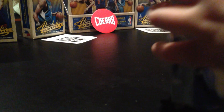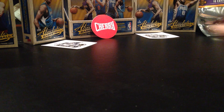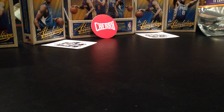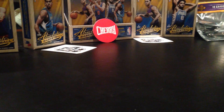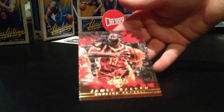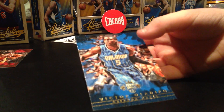Now let's do the mini cards. We got James Harden again - exact same. Now we got Victor Oladipo again. Same cards again! Anthony Davis.